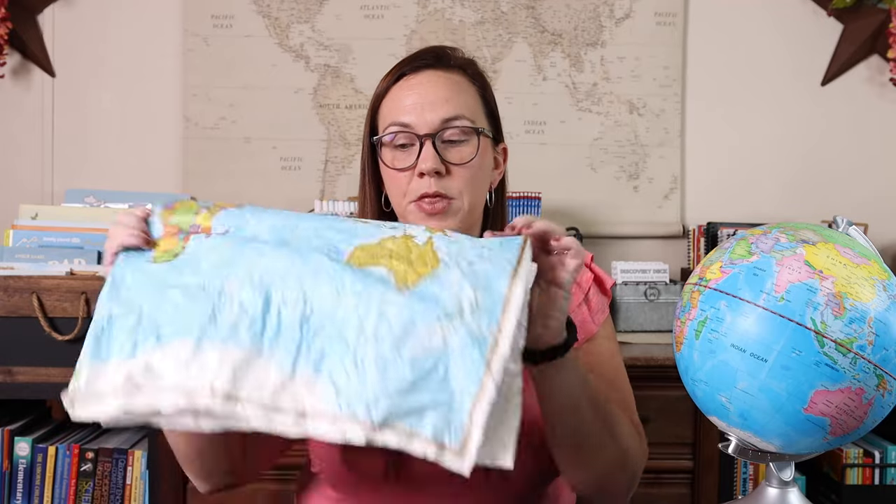The second resource is a globe. This is one of those two-in-one globes where if you push the button, the night sky will come on if it's dark enough. The main way I use both of these is when we're reading, because we're always reading something. A book might mention, "I'm from Australia," and I'll say, let's find that on the map. How far is that from us? How long do you think it would take to fly from where we are to where they are? Just little ways of infusing geography into everyday subjects like that.